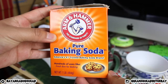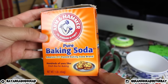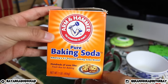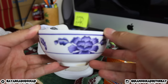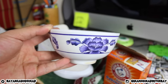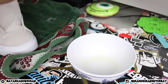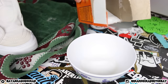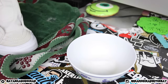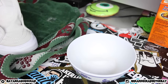This next step is extra, because some people's shoes will already be clean after just rubbing them down. But this pair had some stains on it, so I grabbed baking soda and a little bowl to create a paste. This paste is going to whiten the shoes up if they need whitening, and it will also remove any stains. I thought this was a really nice method for this particular pair since they weren't completely white and did have some stains.